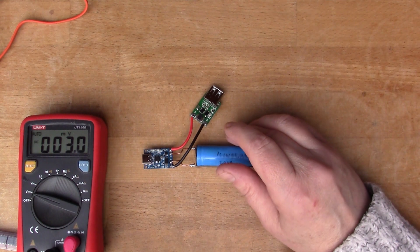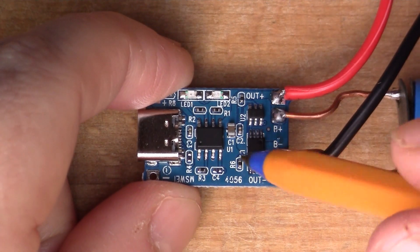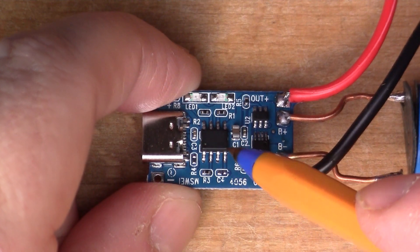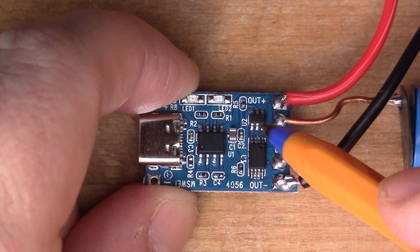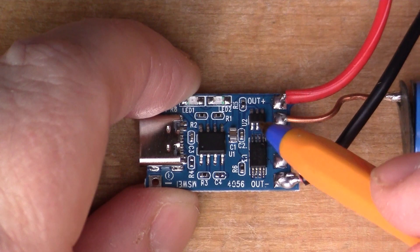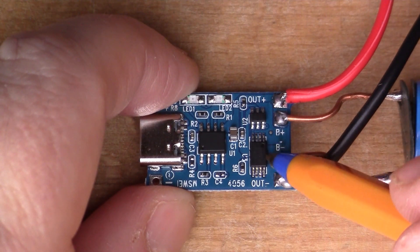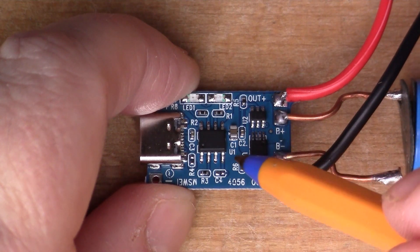Looking at the charger board itself, this is a three-chip board. This one is marked TC4056 — I guess it's another variant of the TP4056, which is a constant-current charger chip for these types of batteries. We've also got the DW01S, a chip that stops the battery from being overcharged, undercharged, or over-current — used in a lot of these designs. Then there's the slightly bigger 8205A, which is a dual MOSFET in a single package, used in conjunction with the DW01S to switch the current.